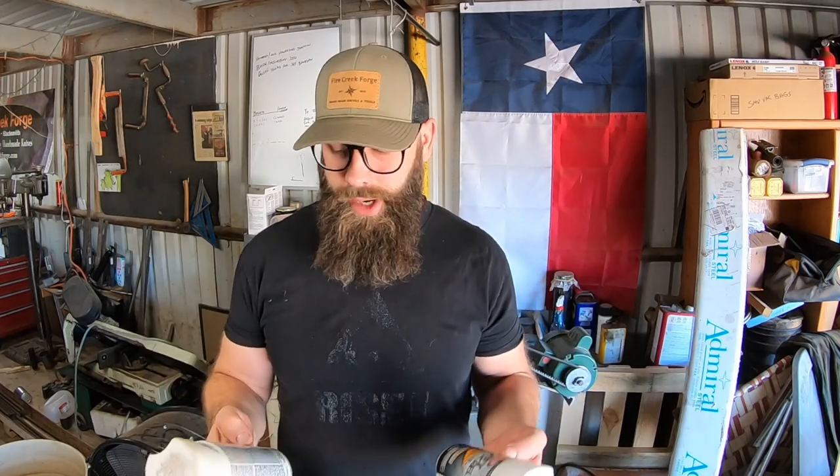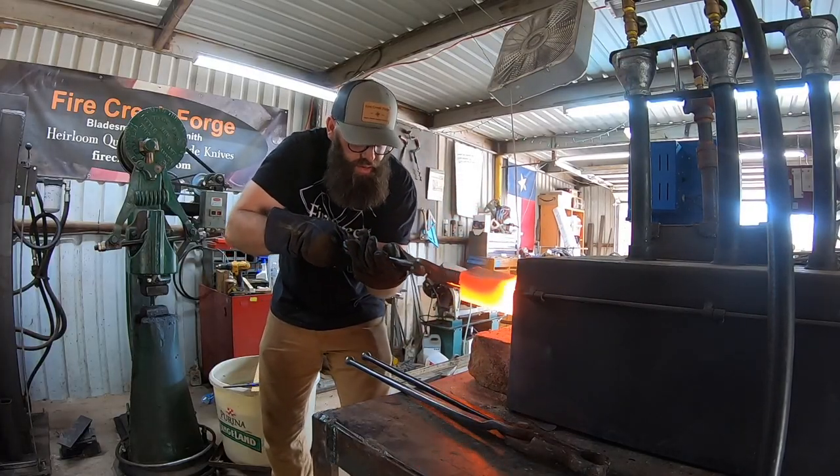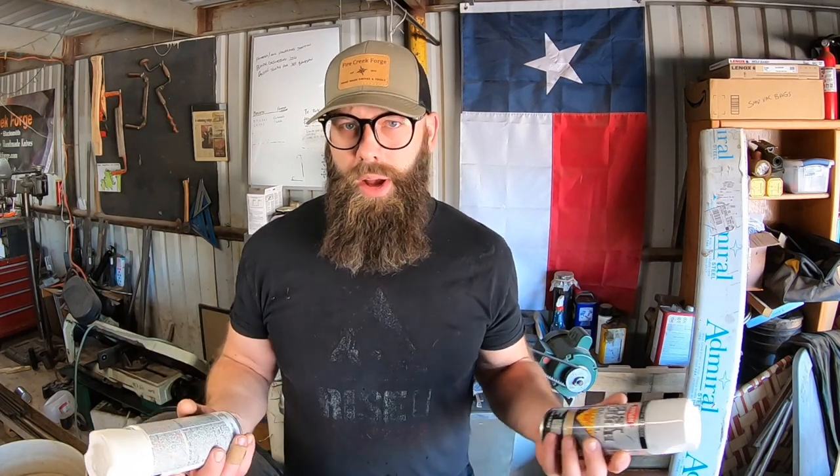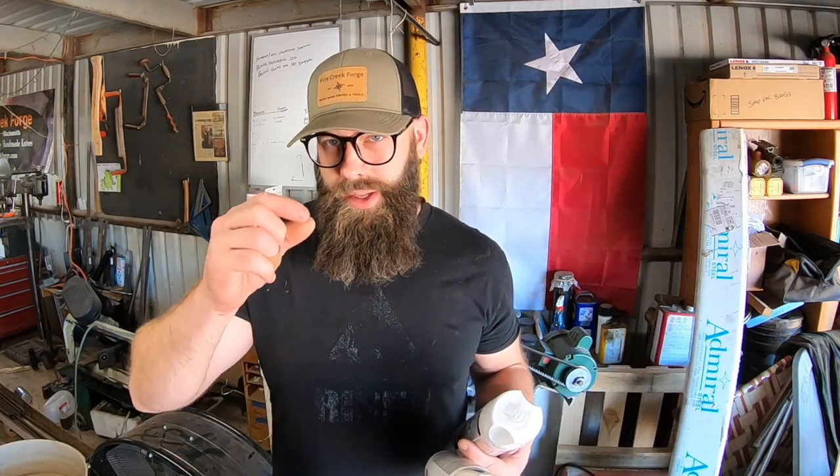A couple of notes to be aware of: when you put your canister into the forge, you're going to see some burn-off from the binders and other stuff in the paint — that's no big deal. Also, if you don't see that burn-off, you potentially don't have a vent hole in your canister. If you don't have pinholes in your welds — which I typically do, because you don't want an airtight weld — you need to drill a tiny hole on the end of your canister so you don't get a big pop once it expands. That's happened to me before.